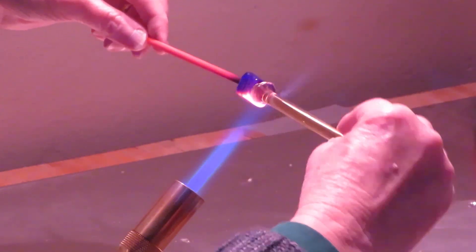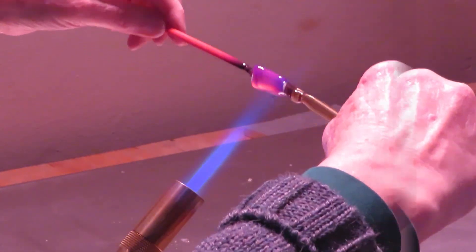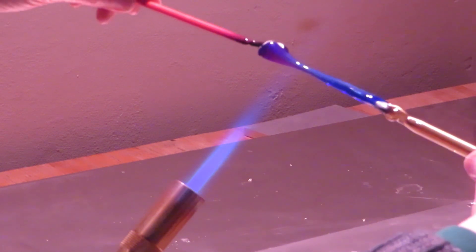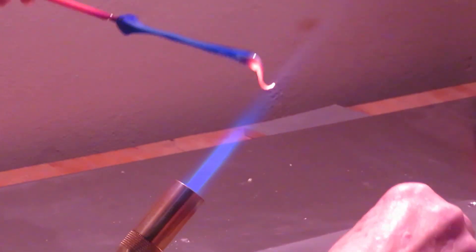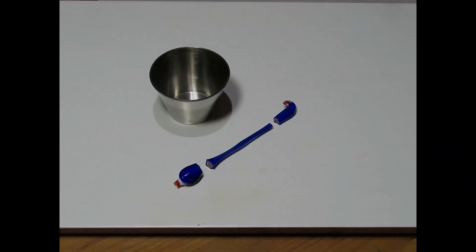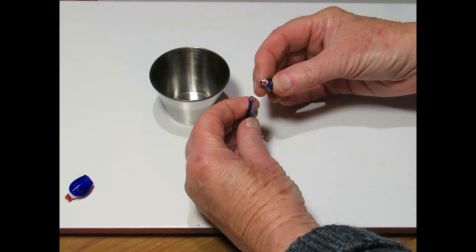A clear rod is attached to the free end of the cane, and the whole is heated and then pulled to elongate it. The cross section becomes thinner and the cane much longer during this process. Finally, the clear rod is removed and the cane allowed to cool slightly. It is then plunged into sand or vermiculite to cool slowly. Here is the finished cane with the ends trimmed — you can see the pattern inside.